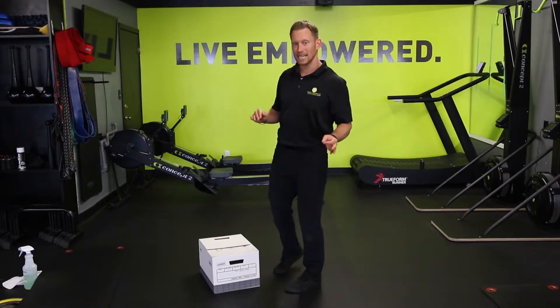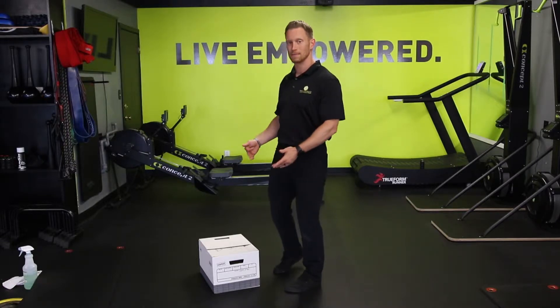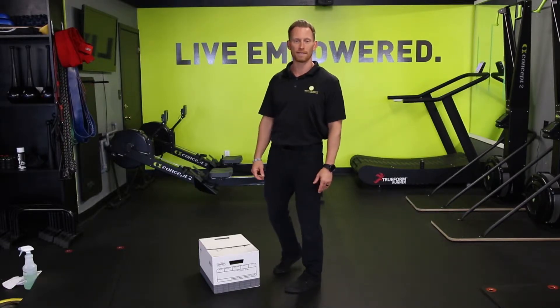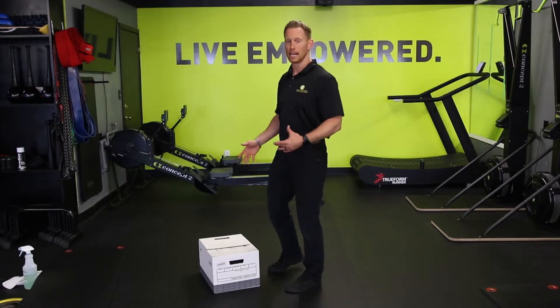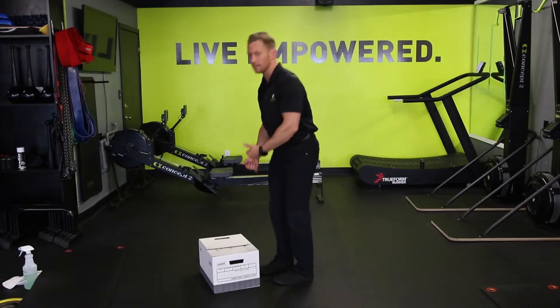We've got this nice small to medium-sized box, not excessively large, but a good-sized box — we all have items around the house about the same size that we typically might have to bend forward to lift up.